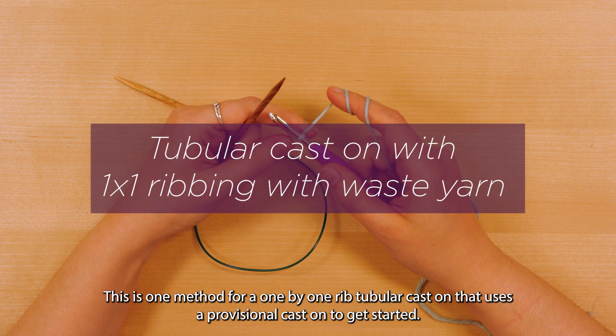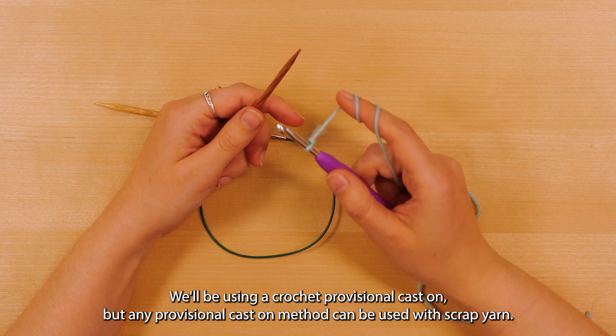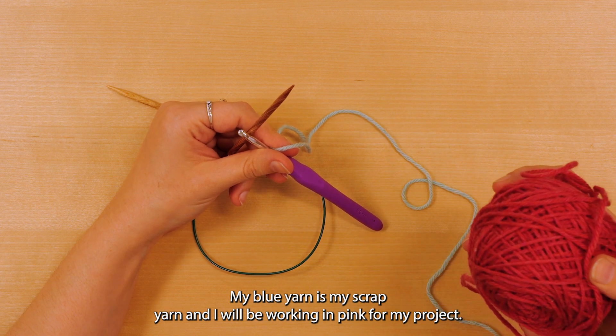This is one method for a one by one rib tubular cast on that uses a provisional cast on to get started. We'll be using a crochet provisional cast on, but any provisional cast on method can be used with scrap yarn. My blue yarn is my scrap yarn and I will be working in pink for my project.